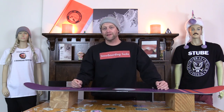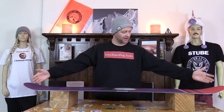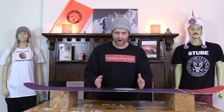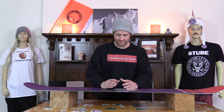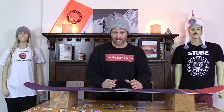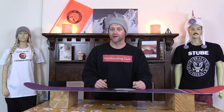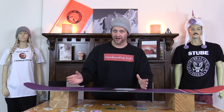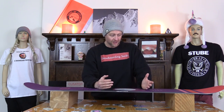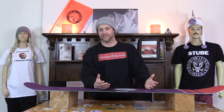This board is a floppy noodle. It's soft as shit. You have mega amounts of flex in the tip and the tail. It's only slightly stiffer right where the insert pack is, because in the middle it gets super soft and there's a lot of torsional give to it. Basically you feel everything — you can feel the grooves in the corduroy with this board. There's nothing to it. The core profiling is ultra thin. It's a floppy jib noodle basically.